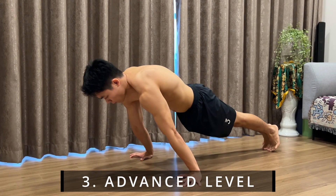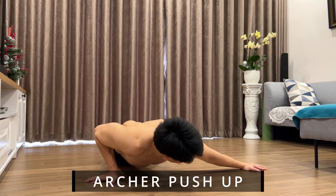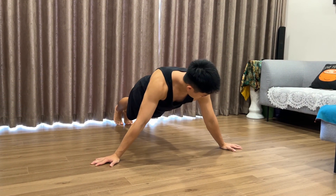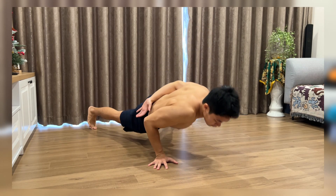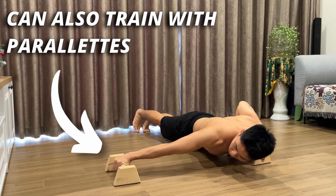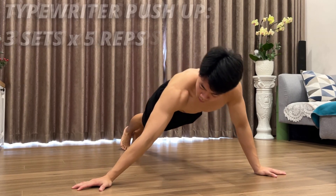Coming to the advanced level of push movements, I will share exercises to unlock skills in calisthenics. Though you can give them a try right away, these exercises will require determination to master them fully. Our first advanced exercise is the archer push-up. To do this movement, you will place your hands wider than your shoulders and then go down to each side. The archer push-up is one of the exercises that will help you unlock the one-arm push-up. There is also a similar variation called the typewriter push-up, where instead of just going down and up, you go down, switch sides, and repeat. For the archer push-up, go for 3 sets of 10 reps; for the typewriter push-up, 3 sets of 5 reps.